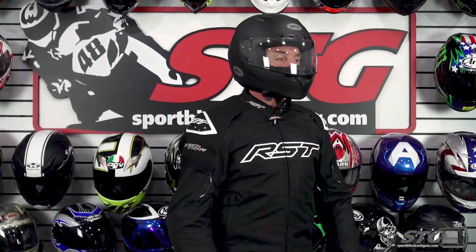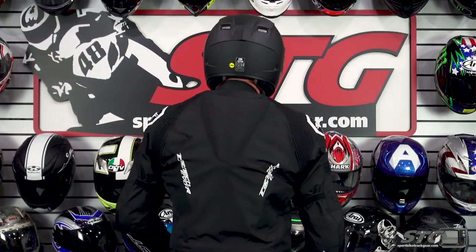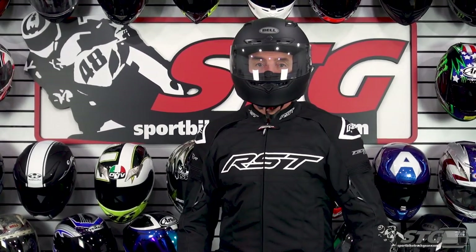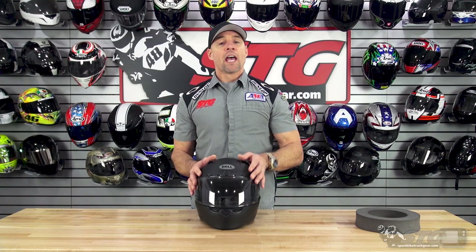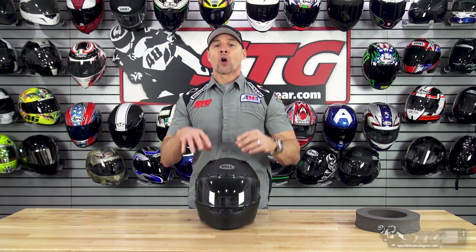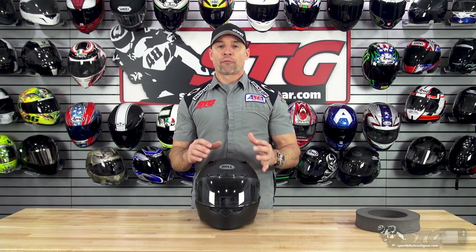Let's dive right into sizing and fit. I measure 58 centimeters with an intermediate oval head shape. Per the Bell size chart I'm in a size medium, and the Qualifier DLX we have here is a medium. I wore it at my desk for an extended period of time and I've got to tell you, they hit a home run with the fit and feel of this helmet. It literally feels great. Love the fabrics they used for the interior — you're getting a lot for your money here.